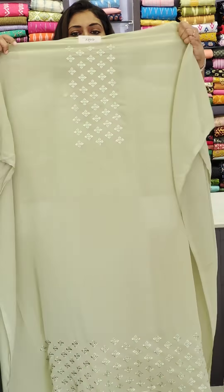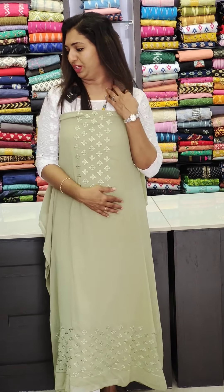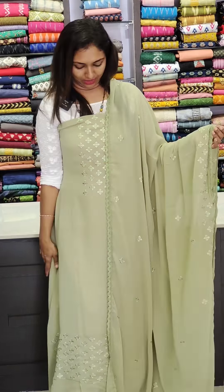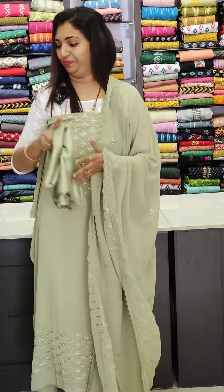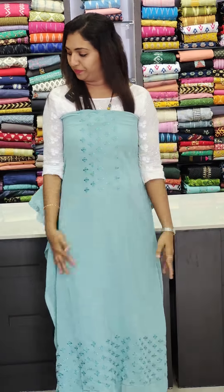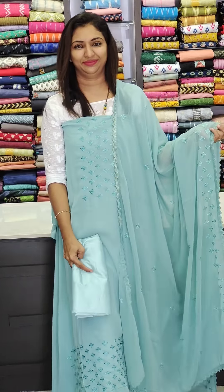Next one is a green color. Now let's start with the hemline — this is a thread work with the hemline. This is the same tone. This one is the pastel shades. Bottom line. 1000 range.